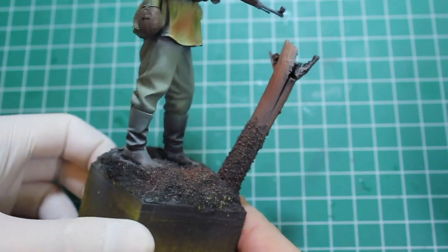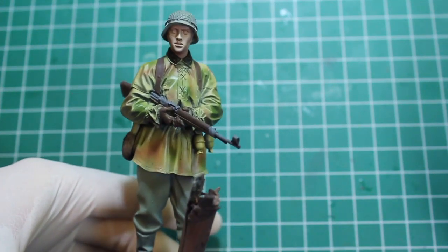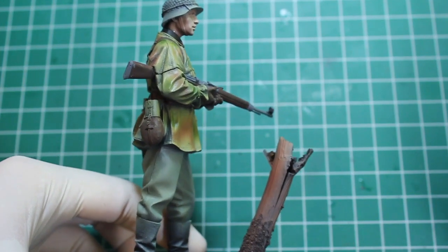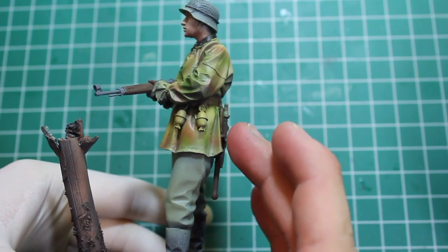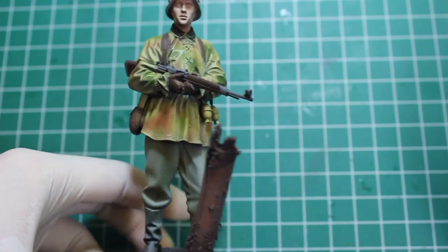The ground is just base colored; I haven't started to detail it yet. I'm really enjoying this figure. I haven't done a 1/16 scale figure in years, so this is exciting. I absolutely love the subject matter — there are a lot of really great references for this type of smock online, so shouldn't have any trouble there.